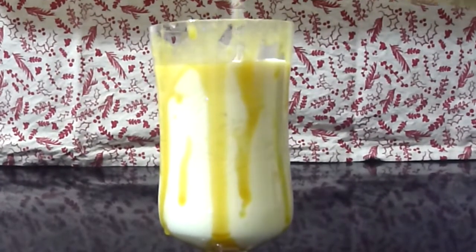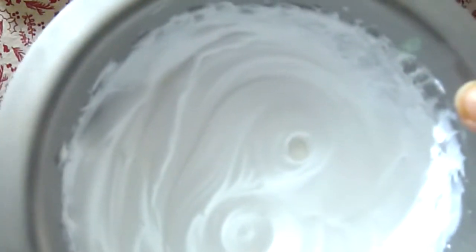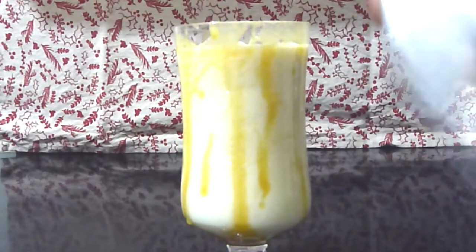Now pour this into a big tall glass. I have whipped up some cream — the link is mentioned above — and I'm just going to pipe it up on the top.